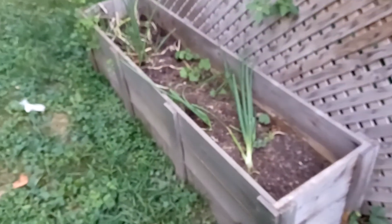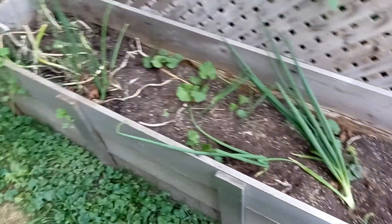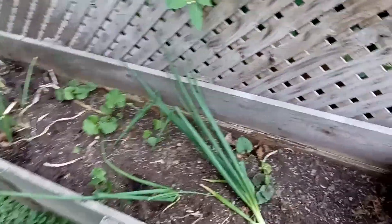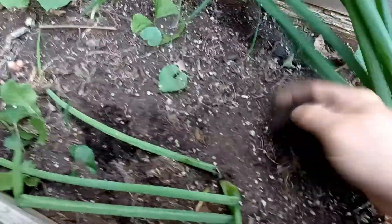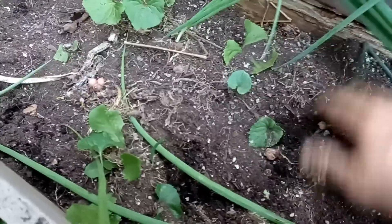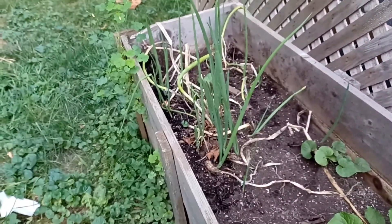I'm going to walk you over to my bed here — this is where I normally grow them. I toss a few into the other planters to help keep bugs away, but this is the main bed. It's pretty sparse right now and I do need to weed. When I harvested previously, I just took the bulbs and threw them back in — they're scattered all throughout, some planted pretty deep, but they'll start coming up and next year we'll have onions again.